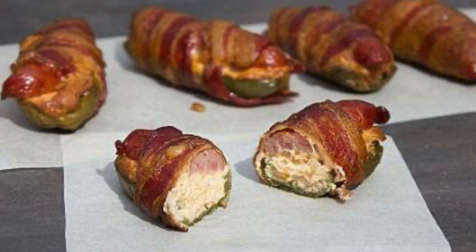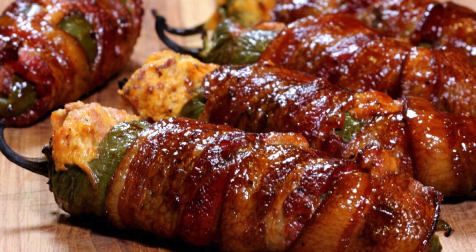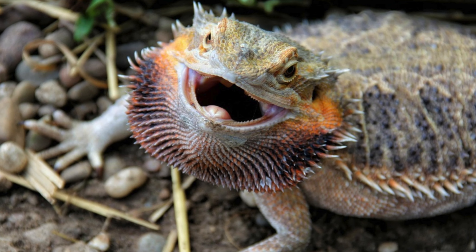All right, guys. Let's see how many times we can work the phrase 'turd' into the beginning of a video. Atomic elephant turds, atomic buffalo turds, smoked jalapeno poppers, pig shots, armadillo eggs, stuffed jalapenos, shotgun shells, Texas Twinkies, armadillo turds, dragon turds, Texas torpedoes, wolf turds.